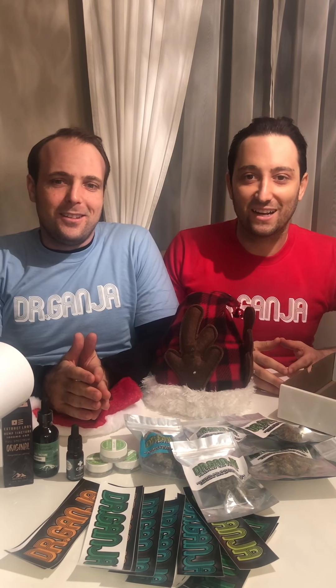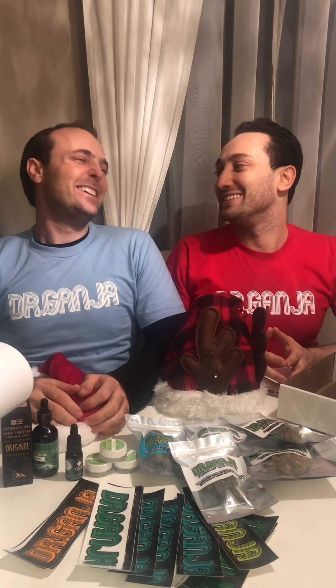Hi everybody, happy holidays. We're going to be putting a few gifts together for some friends — a few gifts from them. Sorry, sorry, sorry. I knew my hands were like that. I hope I put the recording button together.